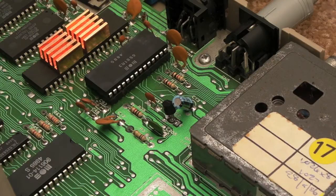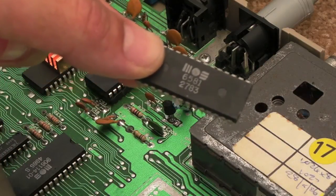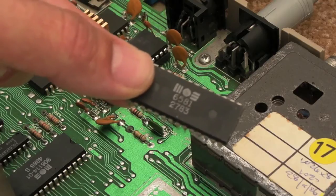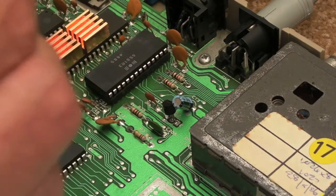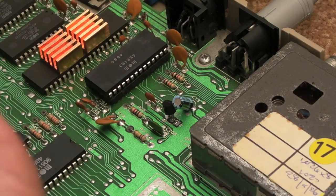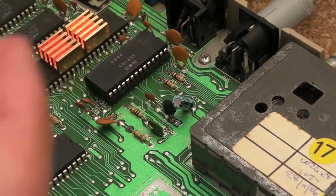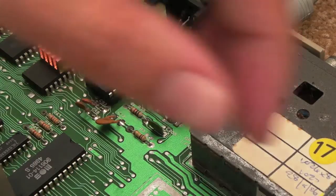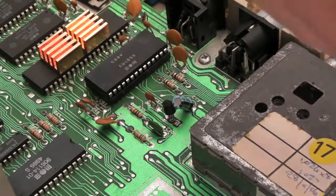Good grief, these heatsinks stick on very well. So this one, as you can see, is again a 6581 MOS, 27th week of 83 — so this must be one of the very, very early SIDs, considering this board has a copyright 1984 written on it. And this one was manufactured in Korea. So it looks like I've got one of the very, very early chips here. Before I do the swap, I'm just going to show you the problem I noticed in Alien.